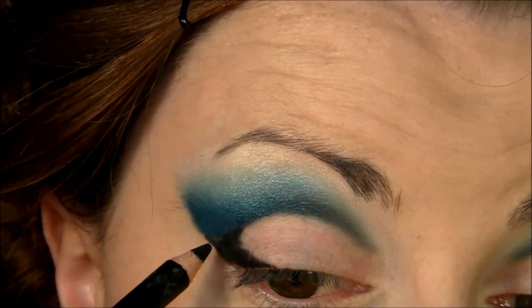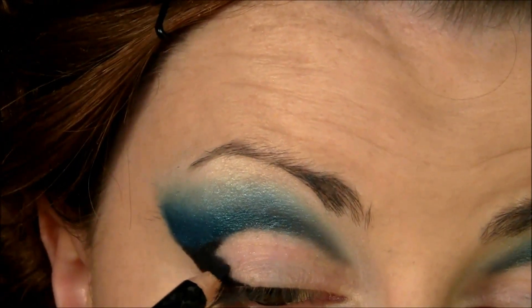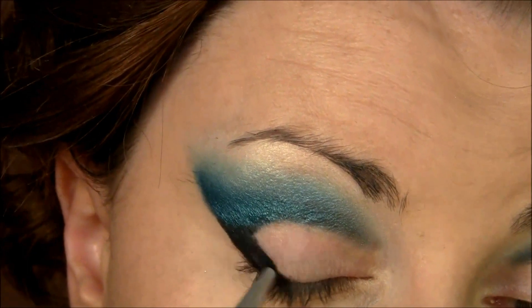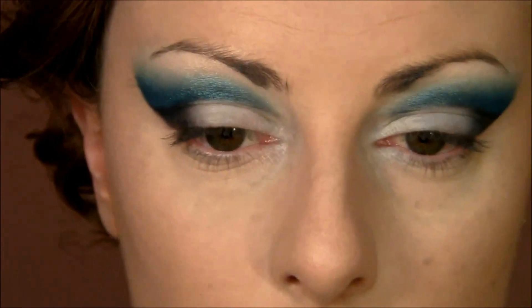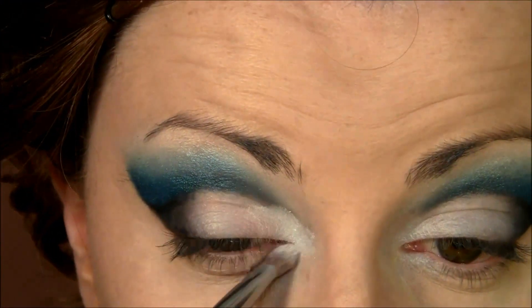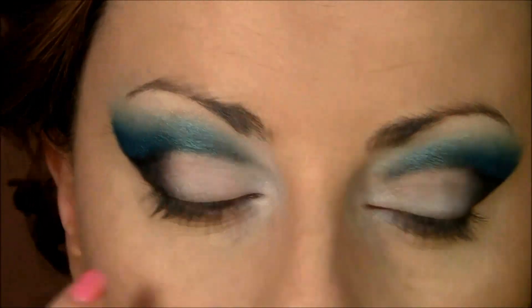Put a little bit of eyeliner in this corner as well, then take the same brush and blend it a little bit — but don't blend too much. For the part up here, you will need to use white eyeshadow to brighten it up, and a little bit on the lower lid. Be careful not to ruin your line, but blend just a little bit in the corner to keep everything smooth.